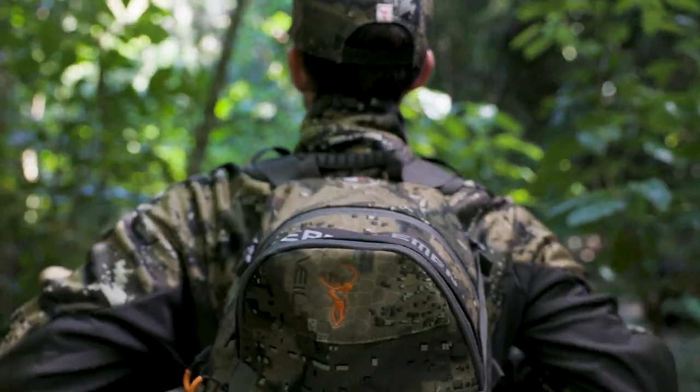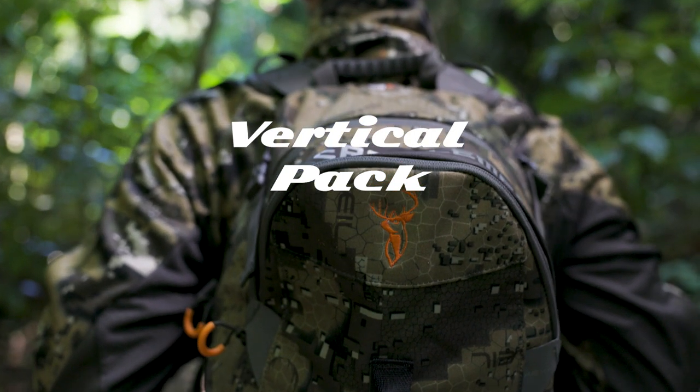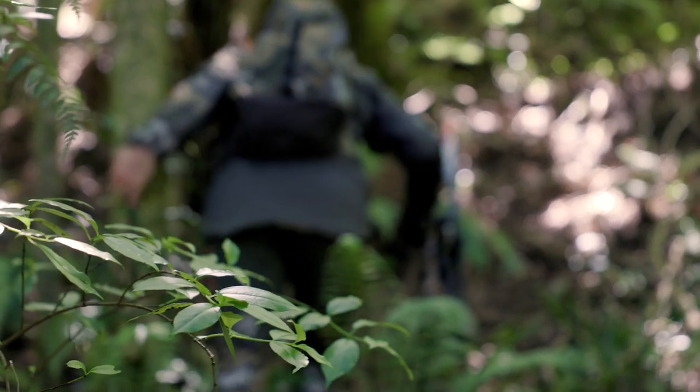On missions when moving fast and reducing weight is key, the Vertical is a daypack that provides agility in thick vegetation and quick access to essentials without the bulk and weight of bigger packs.